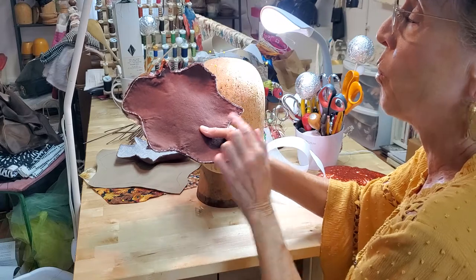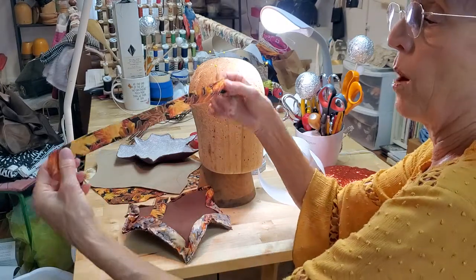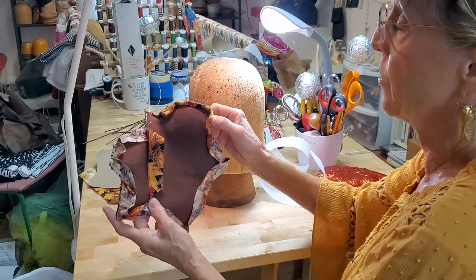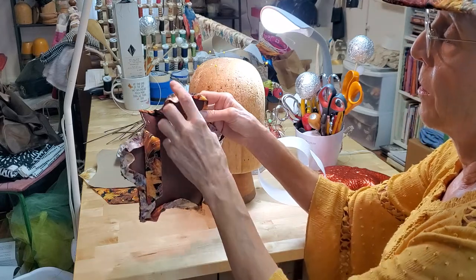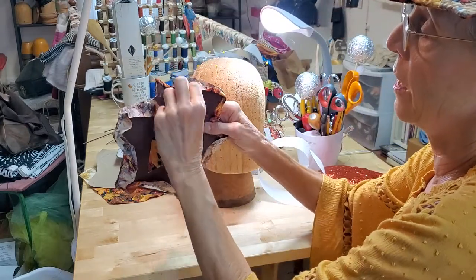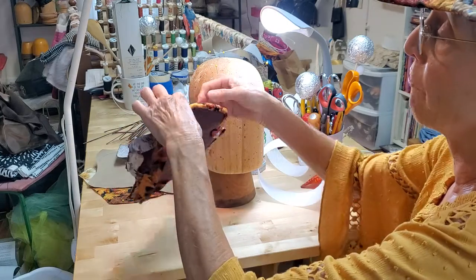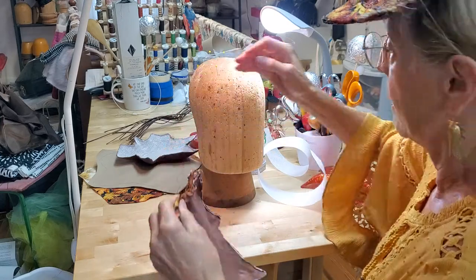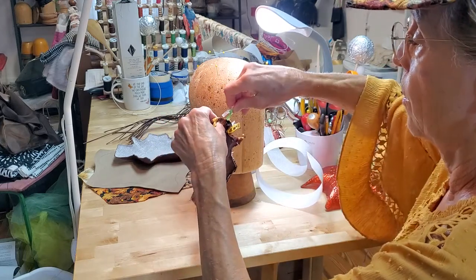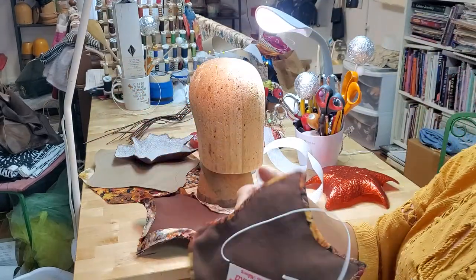Once you get the wire on, you want to cover it with something decorative. I cut a one-inch strip of bias-cut cotton and used needle and thread to hand stitch that edge to what's going to be the underside of the hat — stitched in a quarter of an inch all the way around so we can fold it over. This gives you a nice finished edge on the inside of your hat.